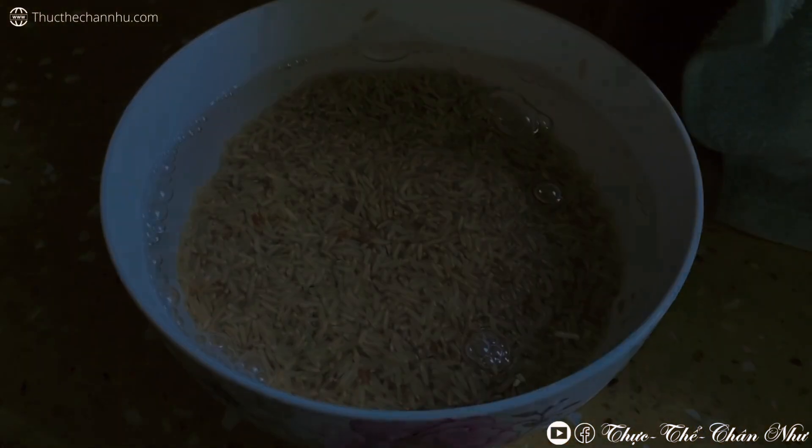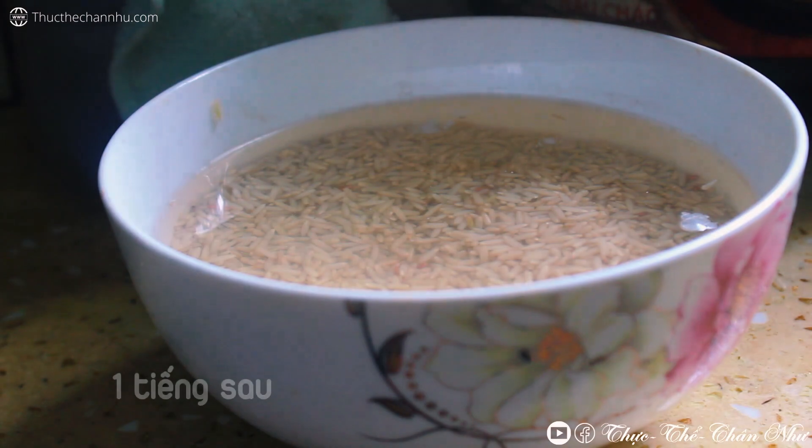Bạn có thể nấu gạo lứt trắng nè, hoặc là gạo lứt trắng sén cồn, hoặc là gạo lứt đỏ, lứt đen, gạo lứt bổ ngũ tạng.